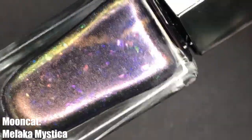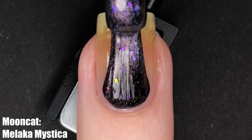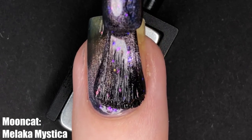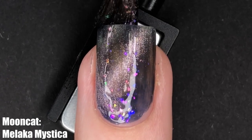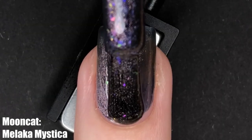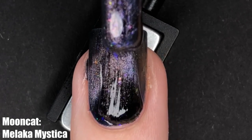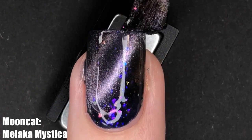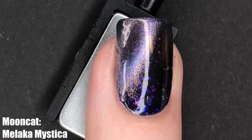Head over to Michelle's Instagram page — she's the owner of Mooncat — if you want to see a very fun manicure using Maleka Mystica, but let's talk about this polish. This is a navy magnetic polish with pink iridescent flakies running throughout, and it has a silver cat eye effect. I really like the overarching color scheme of this polish — I find it's not too common in the magnetic world, so that was super nice. I would suggest putting this over a black base coat just to make sure that navy really stands out and you're getting that true silver. It's a beautiful polish.